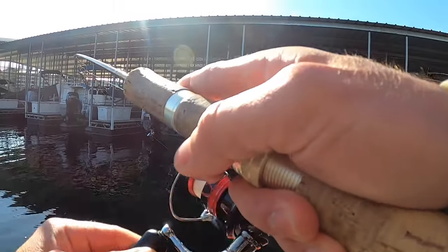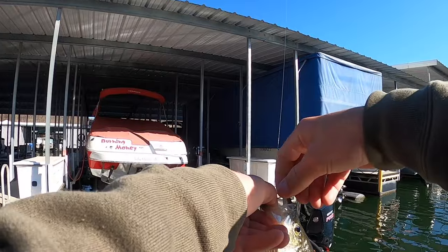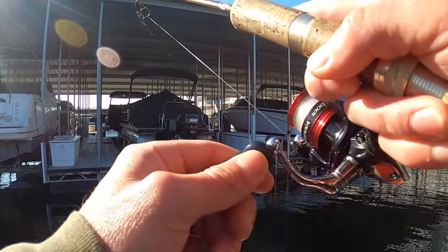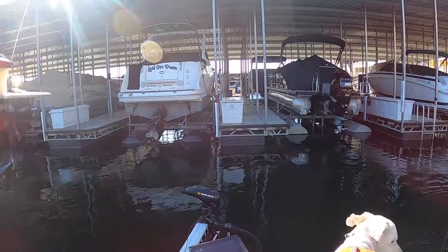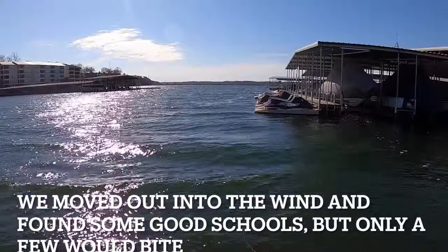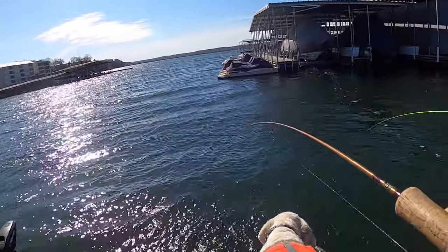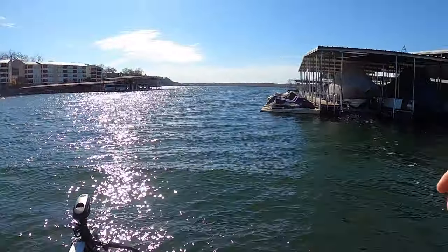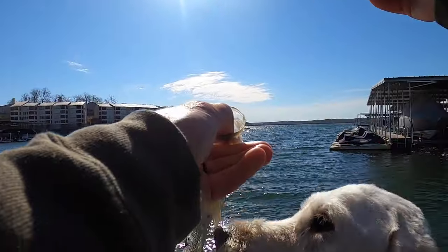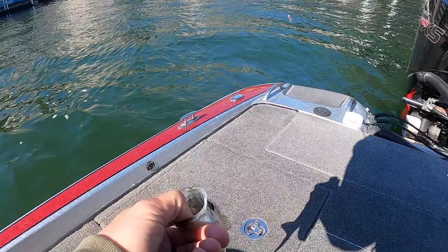There we go, Bernie! Cast right over in that shade right behind that pontoon — another one about ten inches, Bernie. Doubled up! I got a nice one, get him in the boat. I doubled up. I swapped my dad over to a one-eighth ounce head because it's so windy and hard to cast. I'm still using the sixteenth. We're both using shad color swim baits — Kytec Easy Shiner seems to be the ticket.